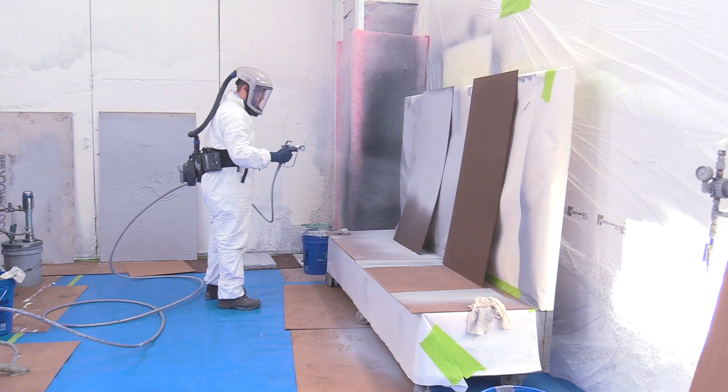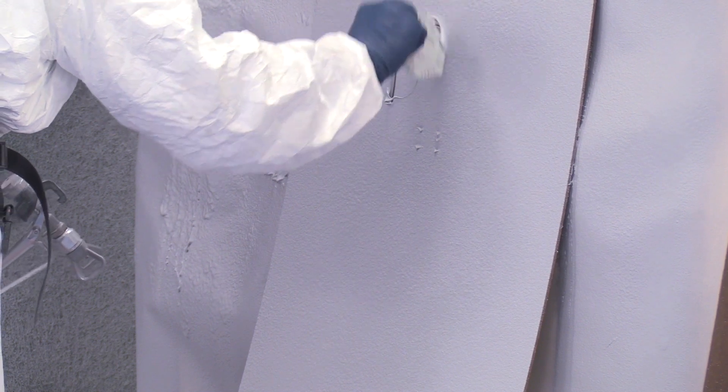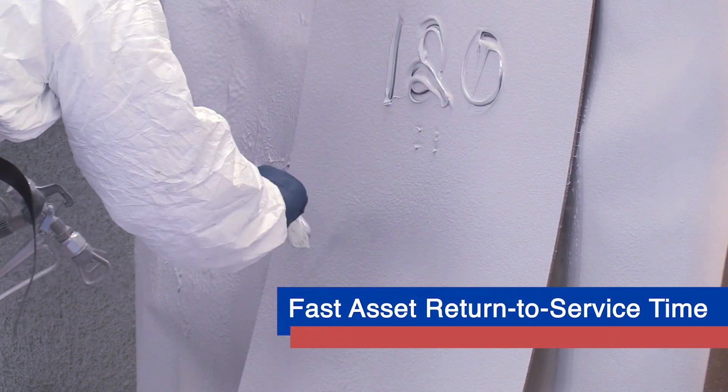With the applicators lining up to perform the work, owners will be all the more excited to use DuraPlate 6000 since they can put their assets back into service in as soon as 10 hours.